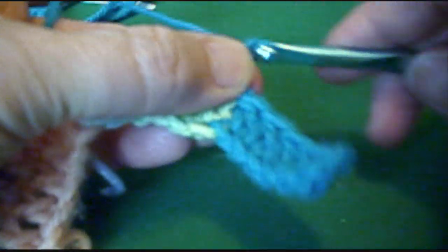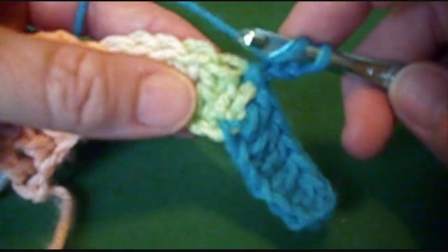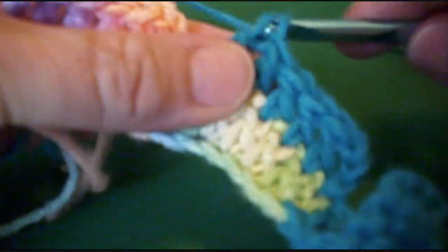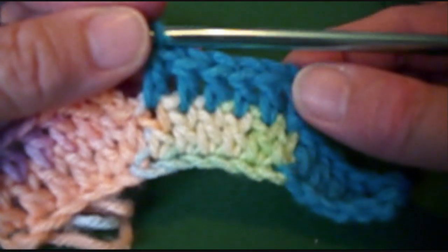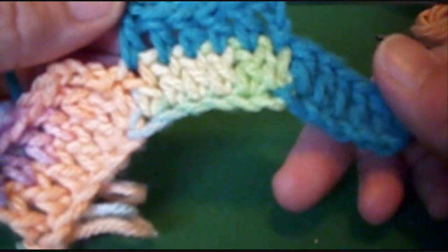Chain 3. We're working on the second step of this color; we're going to go in the top of the double crochet in the little V, double crochet across each stitch. Each step is 6 stitches wide. You can do these steps wider if you want with more stitches, or shorter with 3 or 4 — it all comes out with a different effect.